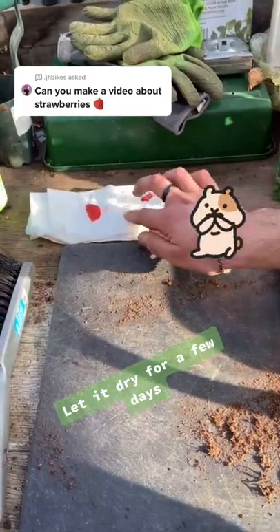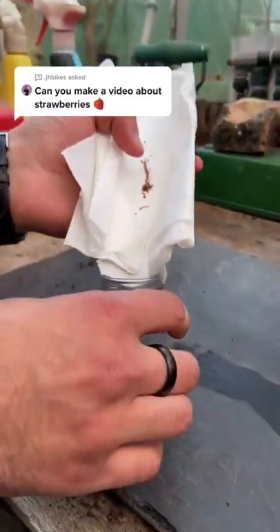Place it somewhere sunny to dry. Now the mice ate this batch, so make sure you put it into a container.